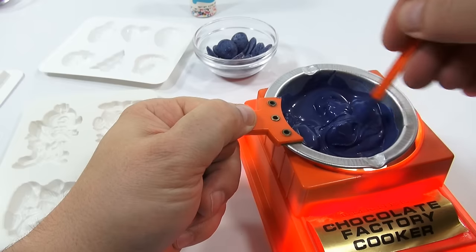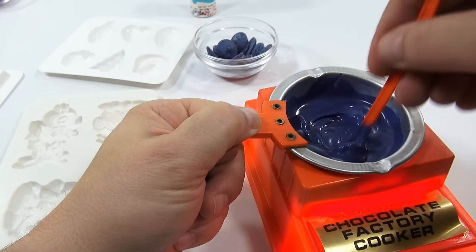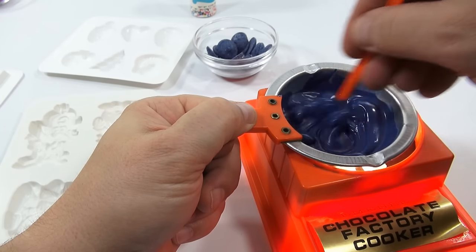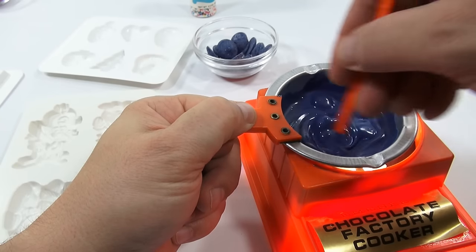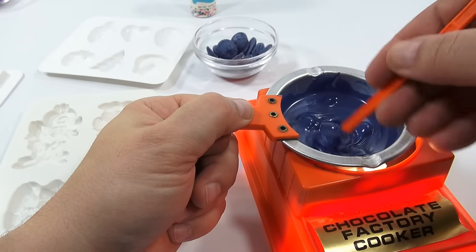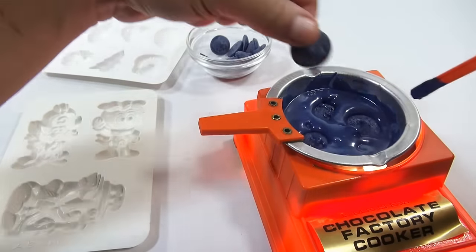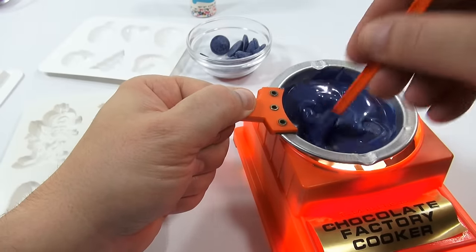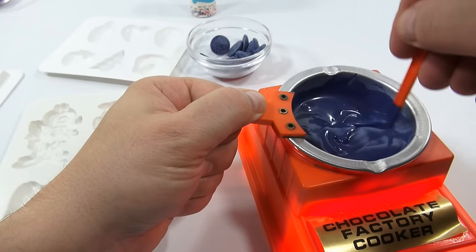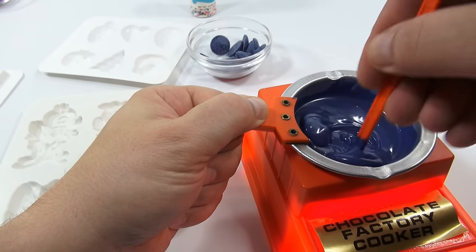Is that enough to fill both molds? I don't think so — it's probably enough for Captain Crunch and the egg. I'm going to add more discs. The only color I didn't find was orange — they didn't have it near us. So I have red and yellow and I'll be mixing those to make my Oompa Loompa.